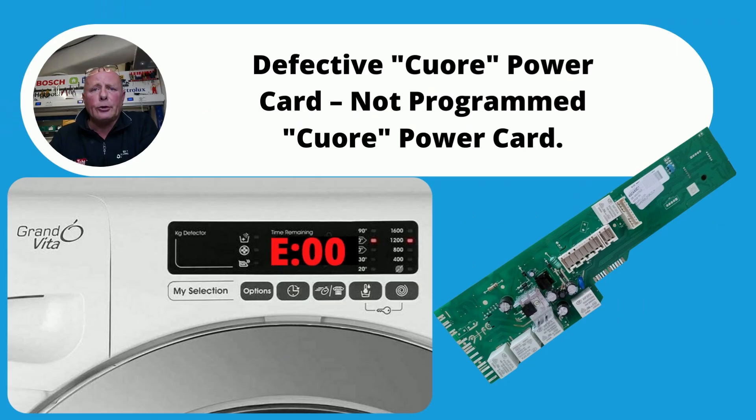E00 normally means that you have a problem with either the control card behind the facial panel or the main circuit board. You need to check the wiring, or you may have to replace one of the boards or have it reprogrammed.